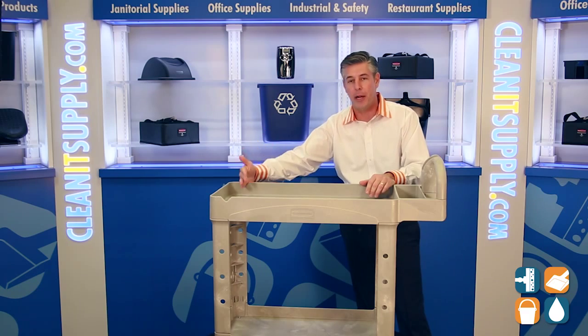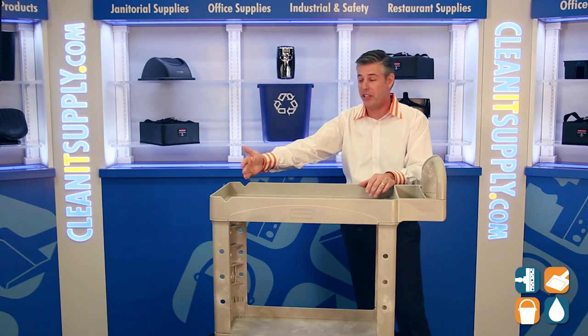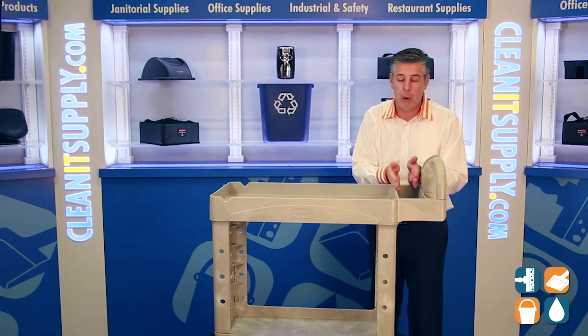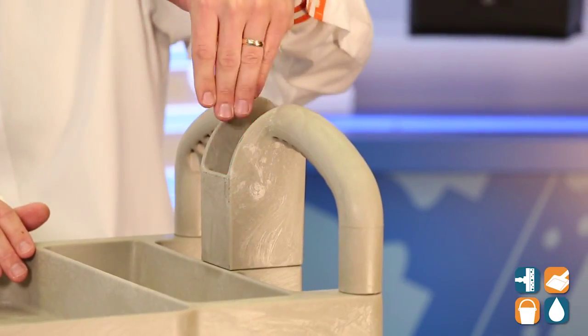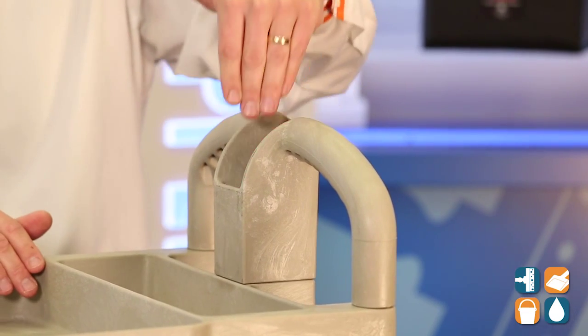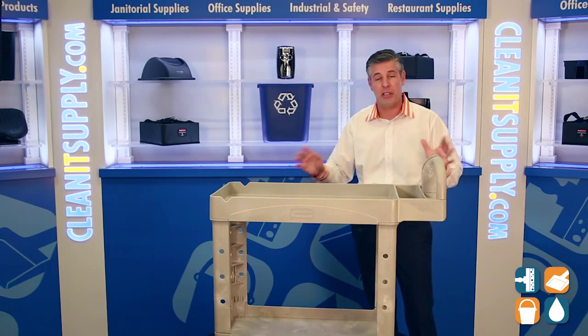We have notched out holes here for a pipe rod — you can put tape or small stuff to roll off of. We also have a molded-in compartment tray for small bric-a-brac, nick-a-brac stuff, and then we also have another compartment here, which is great for surge protectors or any kind of electric equipment if you're going to use this as an AV cart.